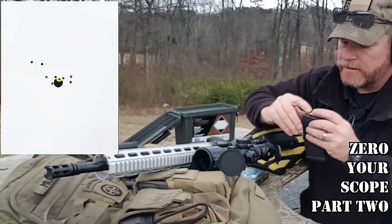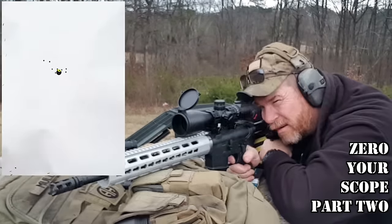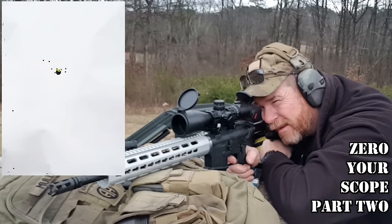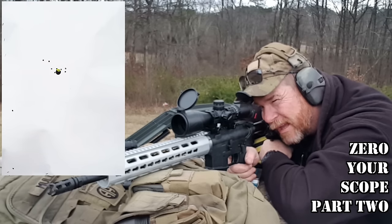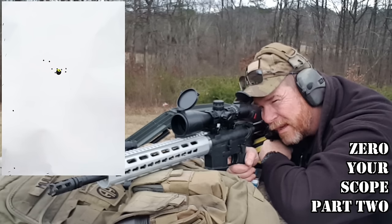I'll put two rounds aiming center point and we'll bring it back. So you see where I'm at there? Compared to the quarter-inch hole — I am probably one, two, three, four, five, six — I want to say about eight inches to the left.